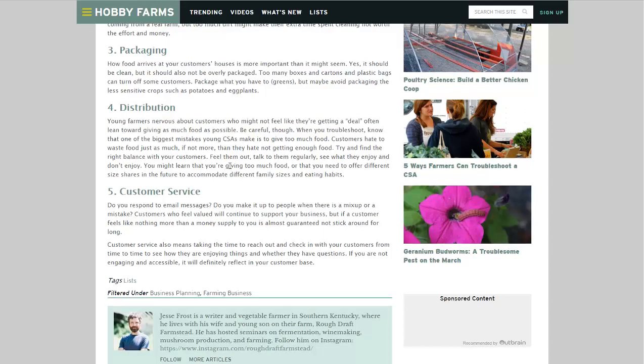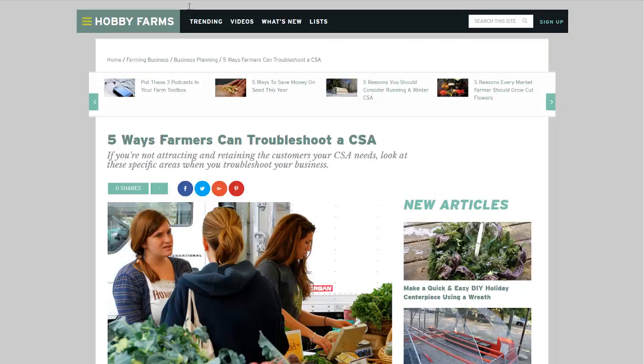I will link to this page in the description if you want to read more about it. If you'd like to see more news headlines like this, subscribe to my channel. Have a great day.